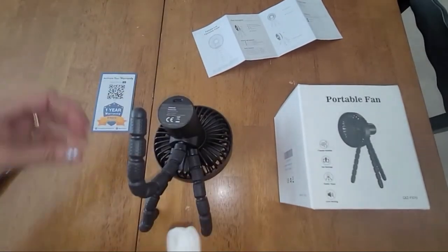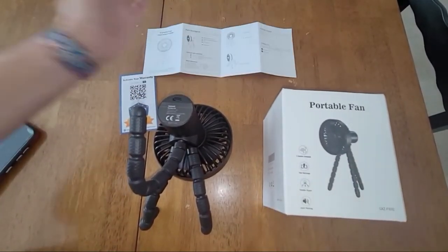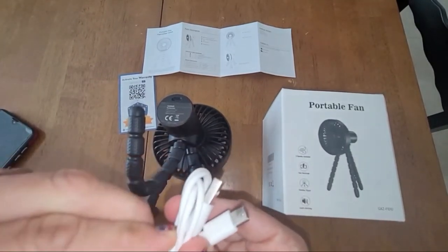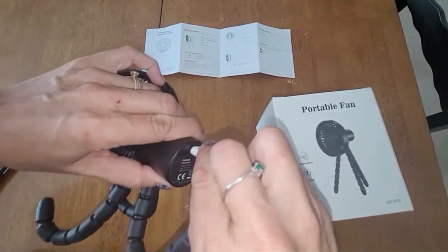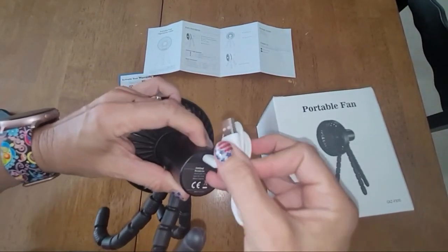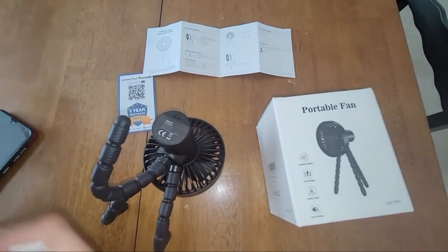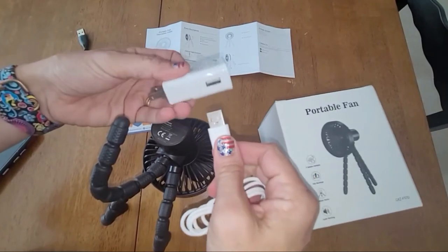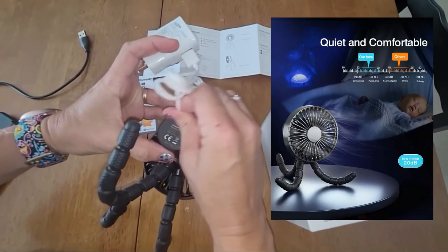What comes in the box? A one-year warranty, the box itself, and a little instruction sheet — which you probably don't need much of. The only thing you really need to do is charge it. To charge it, you plug it in, but you need your own wall charger as it does not come with one. I just use my phone charger.